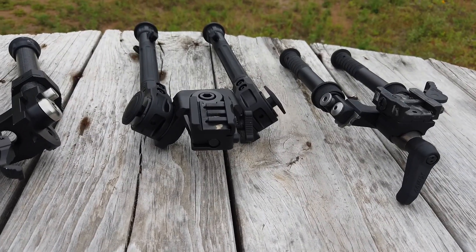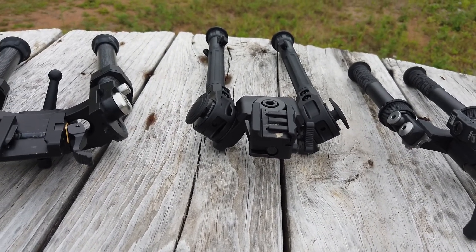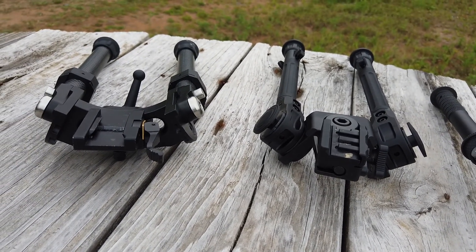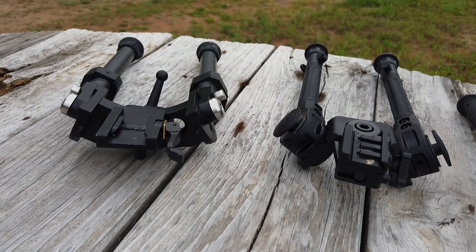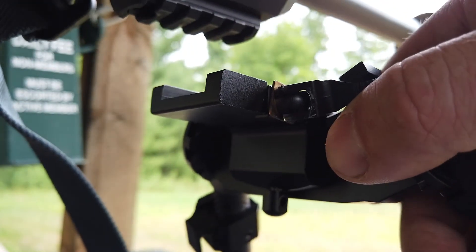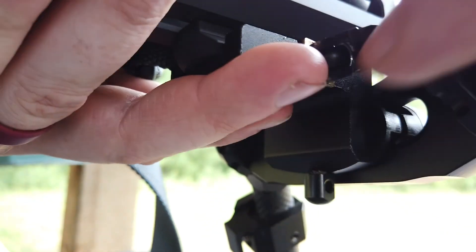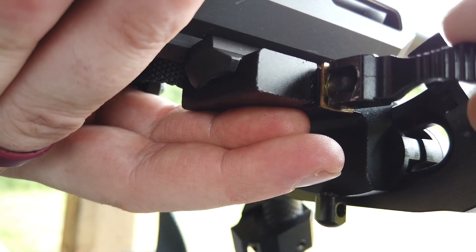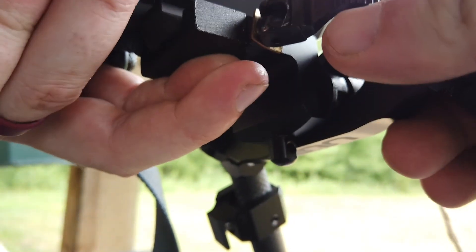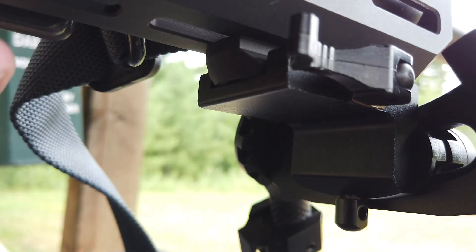Here are some of the attachment methods you can check out. Each of these has its own method — there are some similarities and definitely some differences, and that plays into why I like a particular one better than the others. The UUQ has a brass plate and it's quick detach, but getting it attached takes a little finagling. Once it's attached and set up right, it's really quite sturdy — I put it on a heavy rifle so I'm not too worried about it.